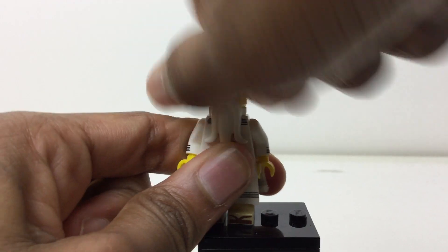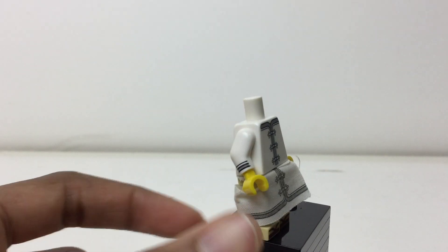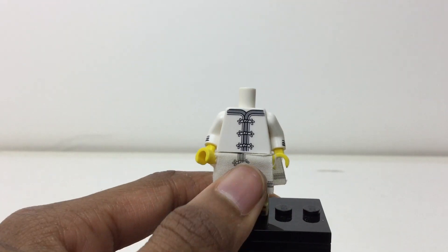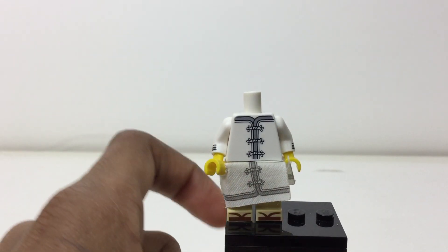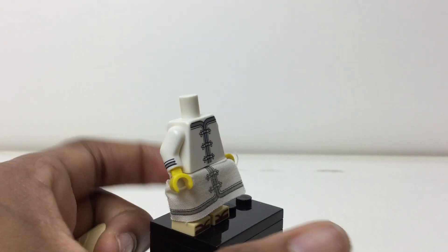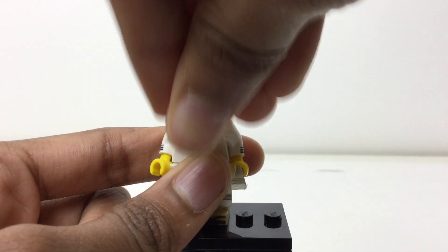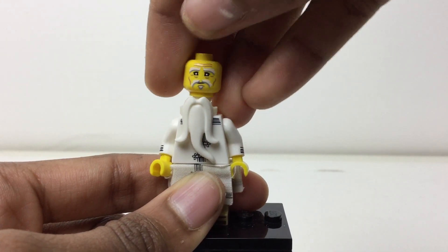He has that hat, that nice beard piece, and you can take the face off to see some more printing. There's no print under that piece, which — I don't like the skirt pieces. I'd rather have them printed, but he does have the sandals printed and sidearm printing and a little logo design right there.